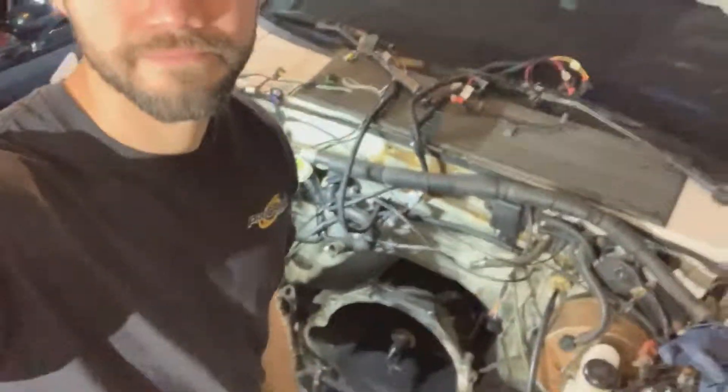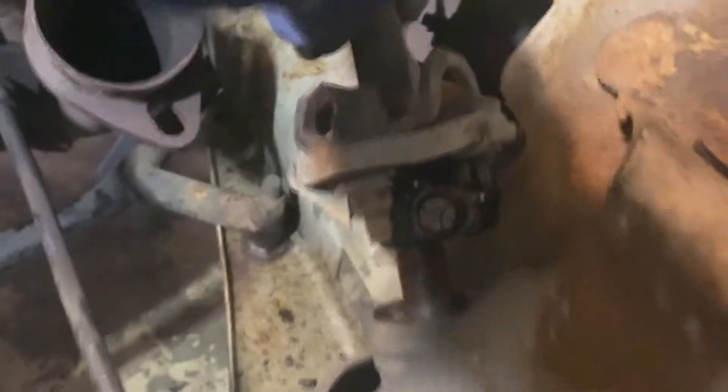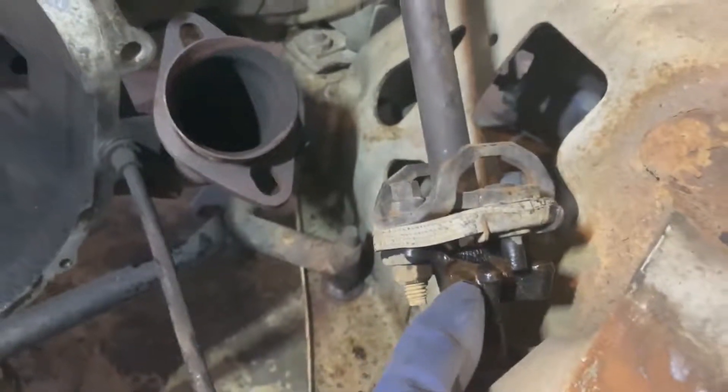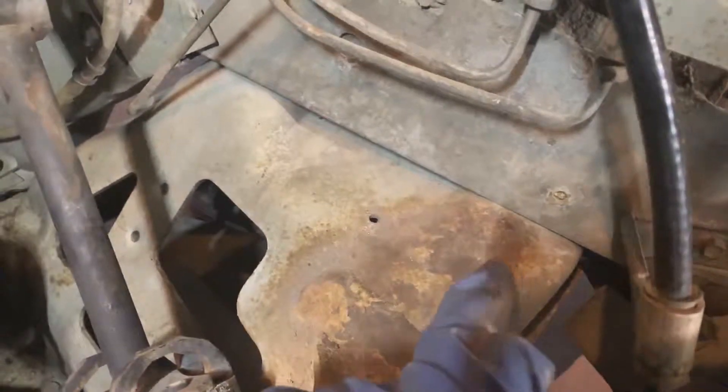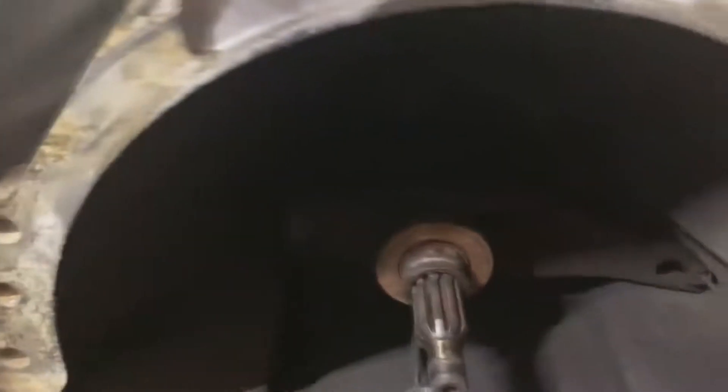Now we're going to be taking the power steering input shaft out. We're going to unbolt it from the spline here, and then unbolt the bolts that go here, here, the ones back there, here, and here — and this whole thing should drop.